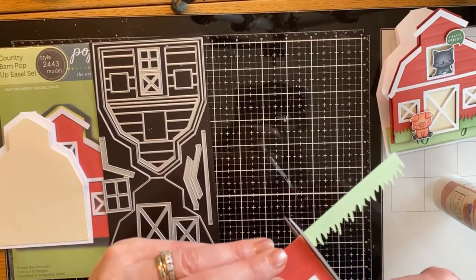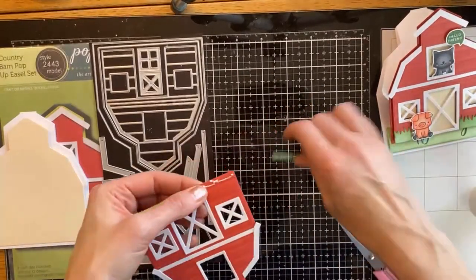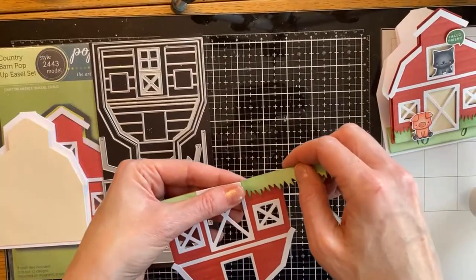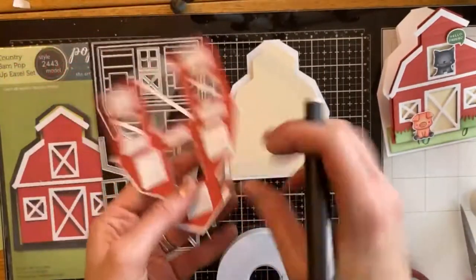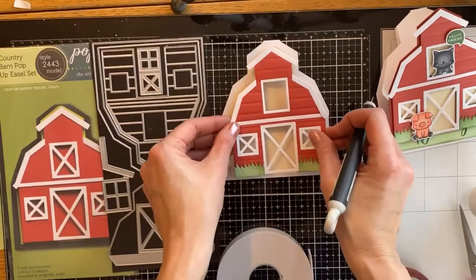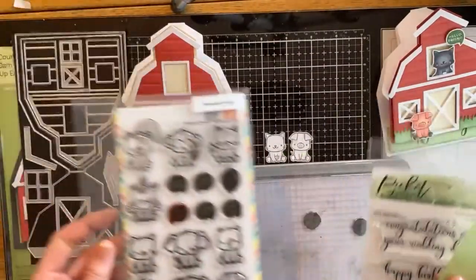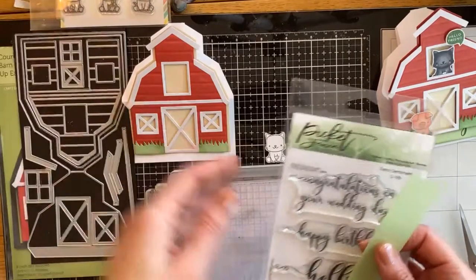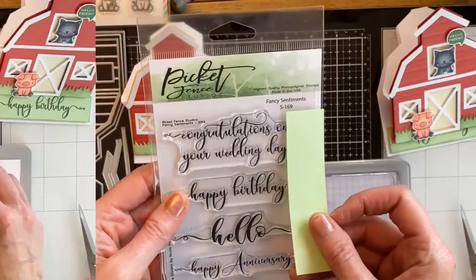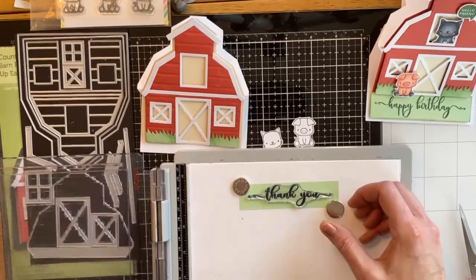You can really have fun adding different elements behind those windows and change up the trim and color. You don't need grass on there, or you could just do some hills of grass. You can either glue this on flat, or I chose to add a little bit of foam tape to give it some dimension, and then you just stick it right onto that cream color base — that is the top of your card.